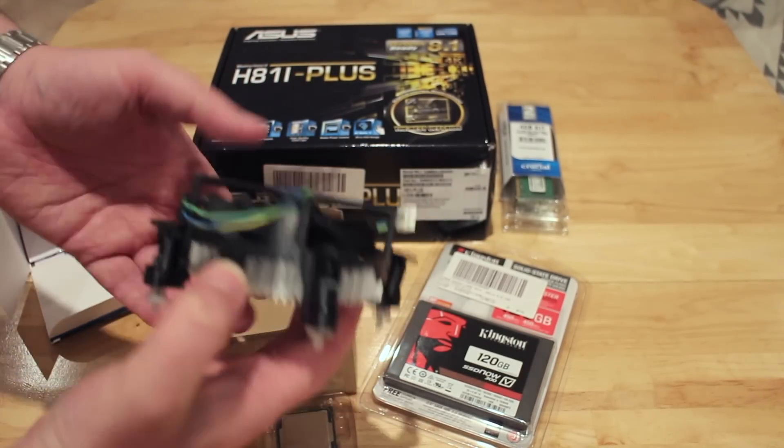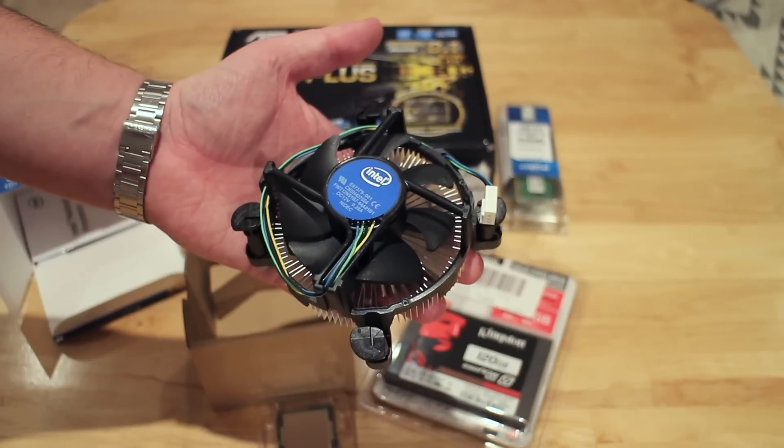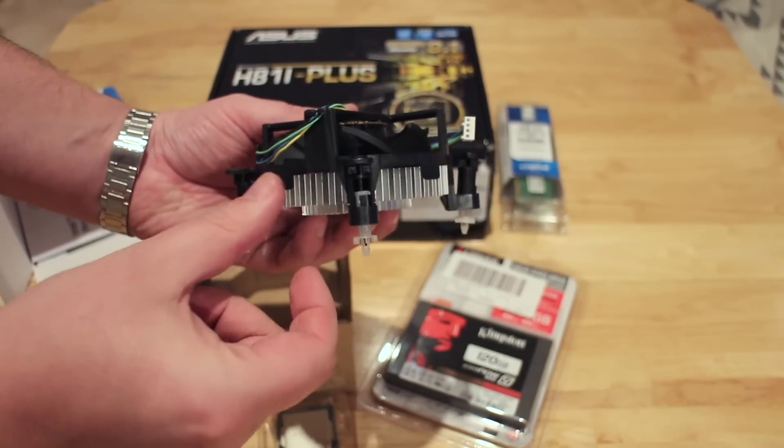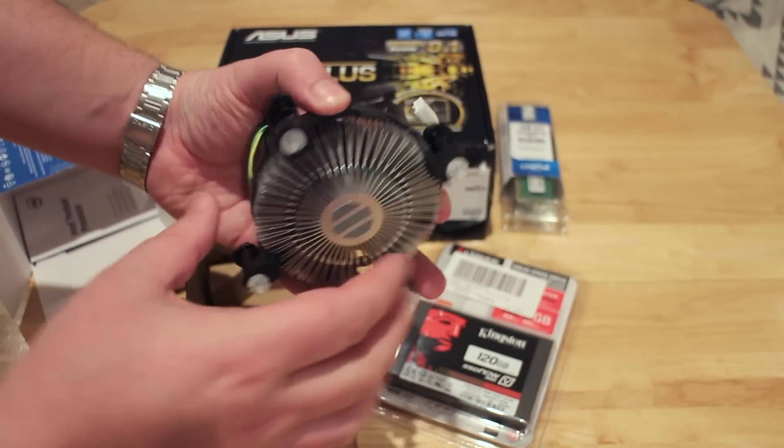If we take a look at the fan, it's not the chunkiest of fans — it's actually quite small and not very high. As we'll find out later on, this is actually quite good because it would have been very bad if it was any taller. And of course it comes with thermal paste built in on the bottom.